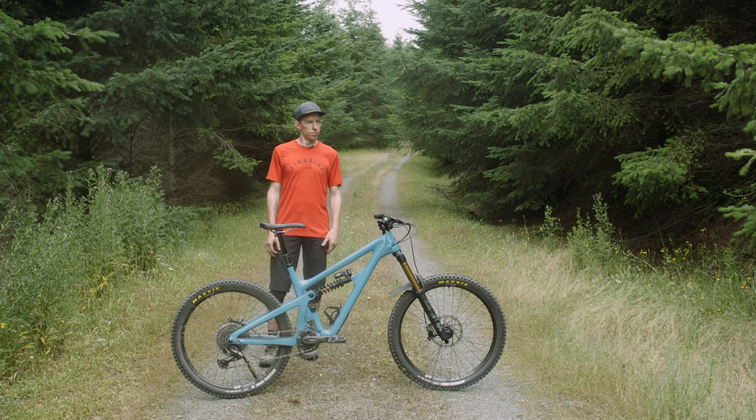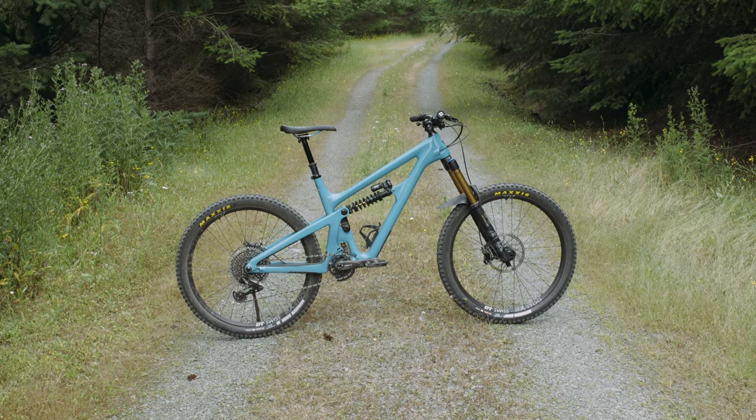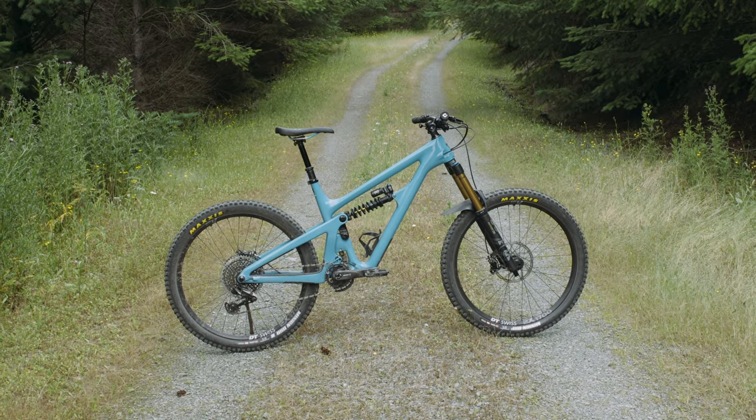Hey everyone, I'm Mike Kazimer. Today we're here to take a look at Yeti's brand new bike, the SB165.